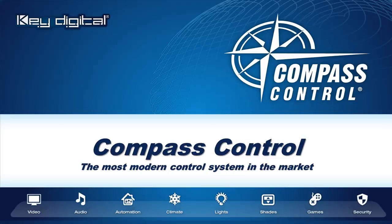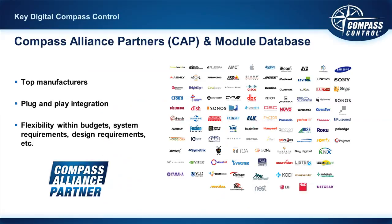In Compass Navigator's software section, setting a variable's value as global means the audio volume level is something all of your controllers share and know about. For this reason, Key Digital and many others are beginning to call Compass Control the most modern control system available in the market. Key Digital has partnered with the leaders in the industry across all categories of integration and automation — lighting, thermostat, security, surveillance, and audio/visual.